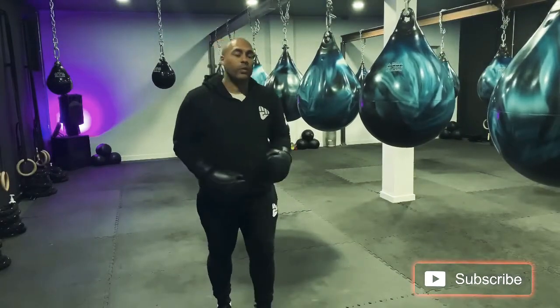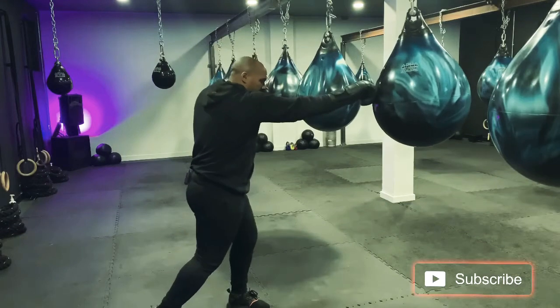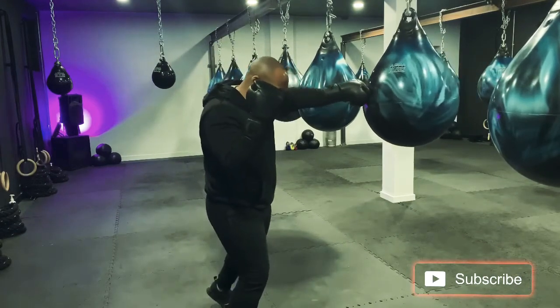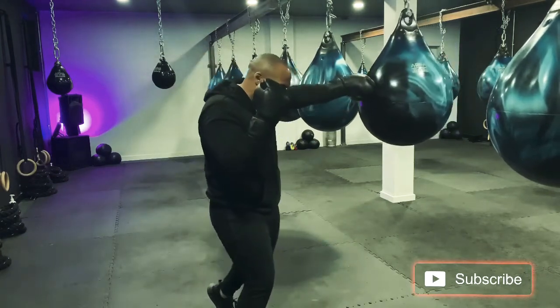For our first drill, we're going to be switch hitting off a jab cross. You're going to send a one-two. After you've sent your one-two, you're going to jab and step your rear foot forwards. Jab cross, step your rear foot forwards.